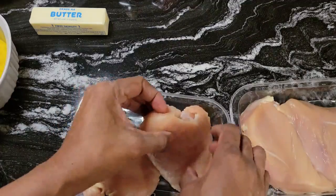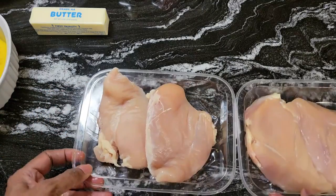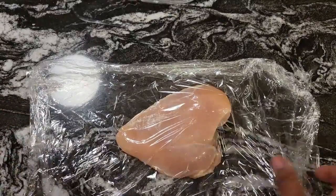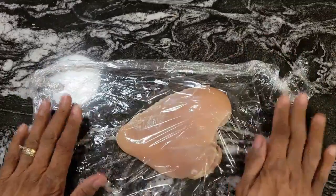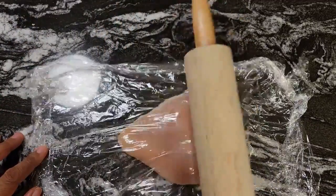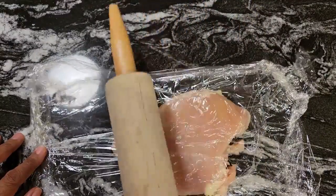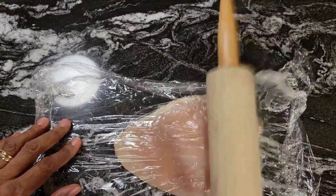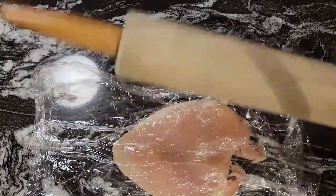I have four chicken breasts. This was one big whole breast and they cut it, but they're kind of thick to me. So what we're going to do, we're going to thin these out a little bit. I put down a piece of plastic wrap and I have another piece. So we're going to flatten our chicken breasts out. I just take my rolling pin and pound it a little — you want to flatten that thick part down some. That way you'll get a nice thin cutlet. Because the thinner they are, the quicker they cook.